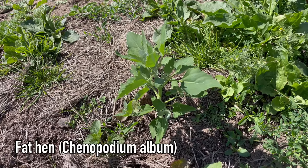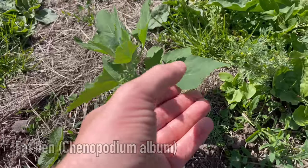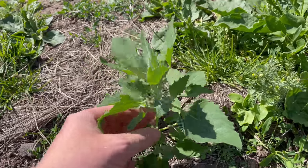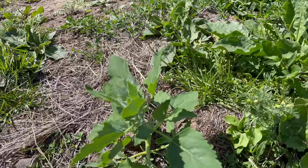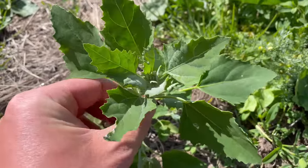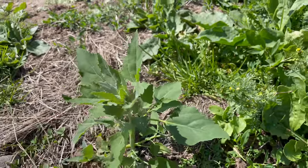This is Fat Hen, Chenopodium album, also known as goosefoot or lamb's quarters. This is a plant that likes to take over cultivated ground, so if you've got any disturbed soil this plant can quickly take over, which is fine because it's a good native edible. You're likely to find it around farmers' fields and allotments.